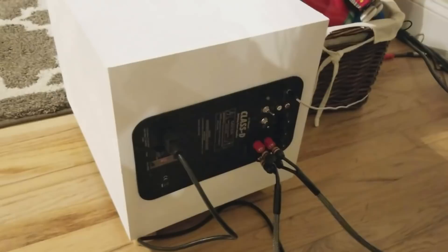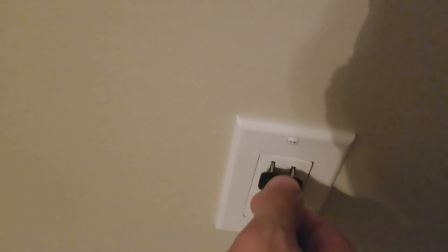And you're good to go. Now let's just plug it in the power. All right, there's that green light that we love.